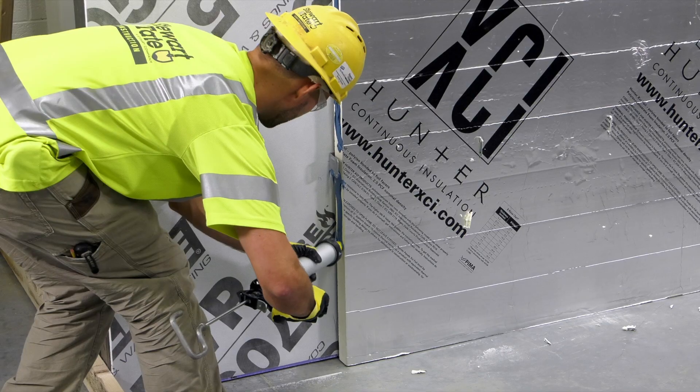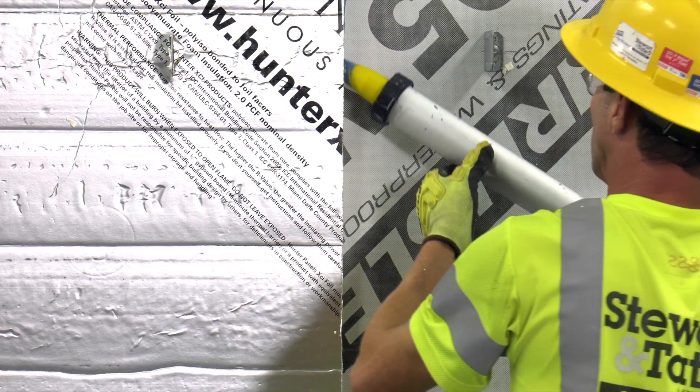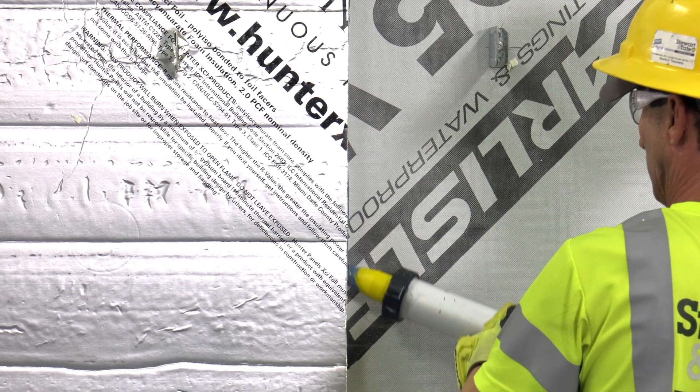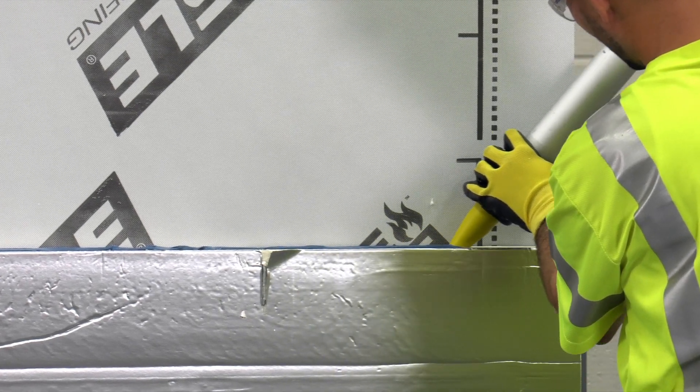When applying XCI Barabond between panels as shown in this example, it is important to have a continuous bead application so that when the foam pieces butt snugly together, a good seal is achieved.